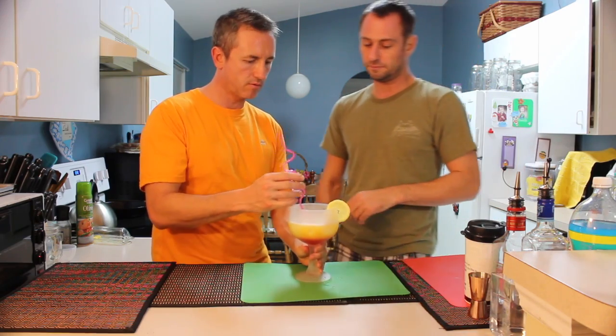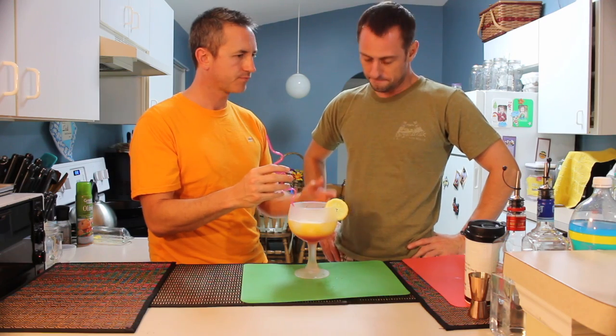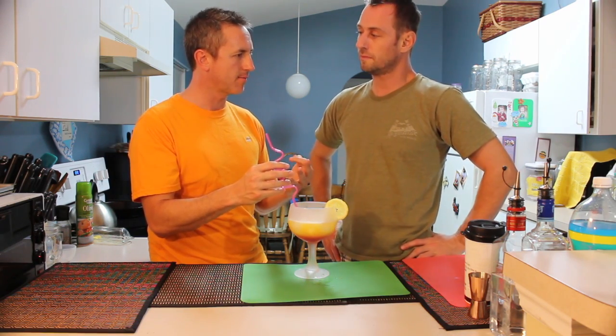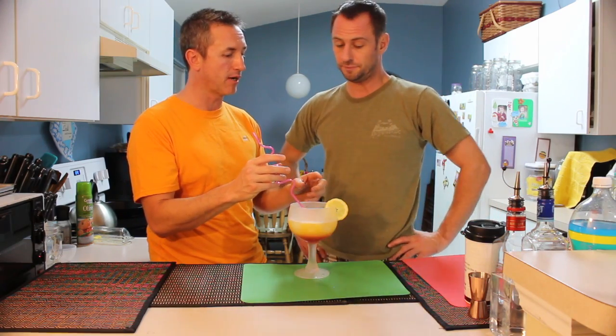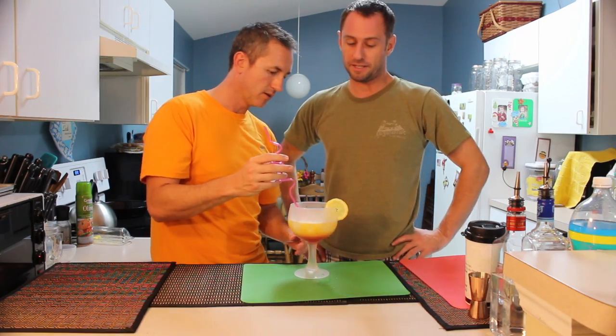So we had two ounces of coconut rum, one ounce of vodka, about half an ounce of grenadine, about three ounces of orange juice or pineapple juice if you want — or a mixture of both — and a teaspoon of the coconut cream. That's everything that's in it.